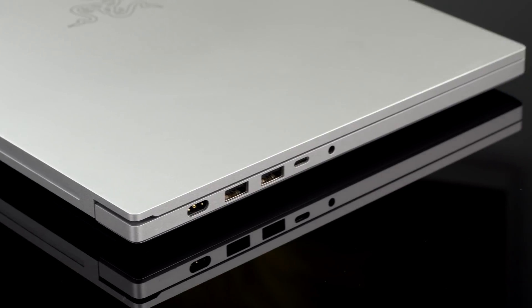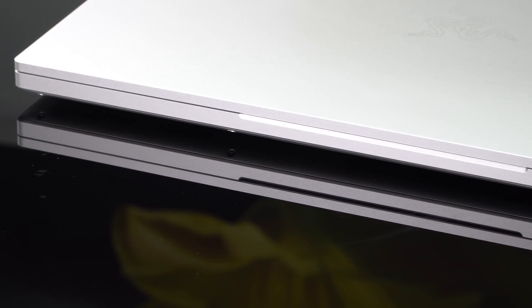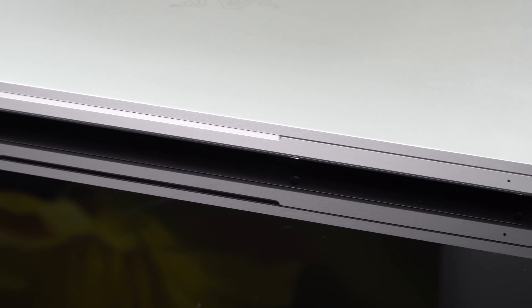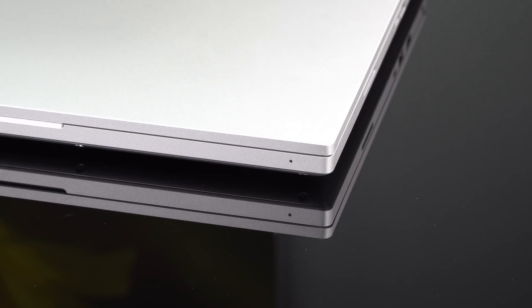For example, if you look at the ThinkPad P53 from Lenovo, which is a mobile workstation with Quadro cards, it's a $1,300 upcharge if you want to go to the RTX 5000 Quadro card inside. So that's why it's so expensive.